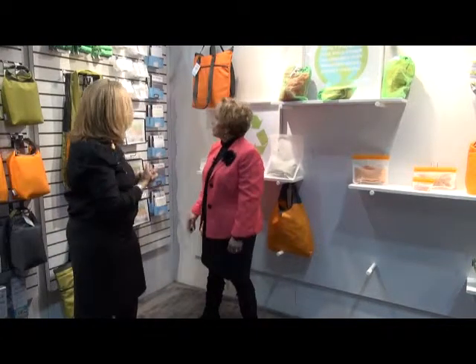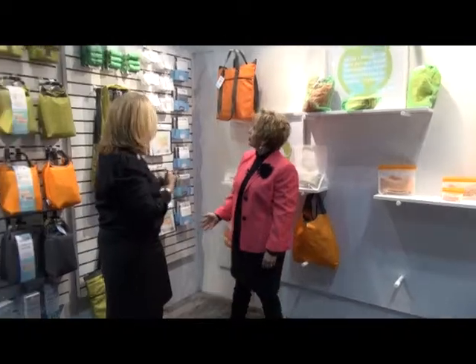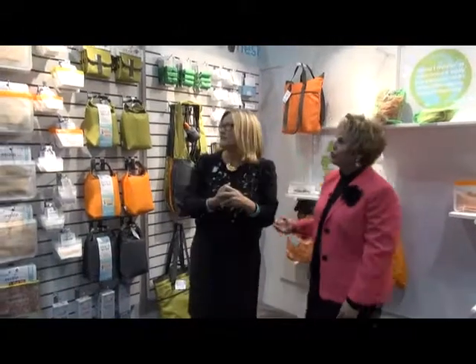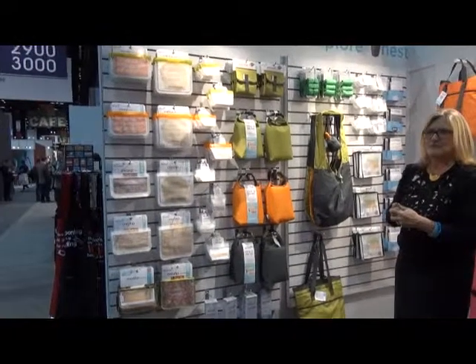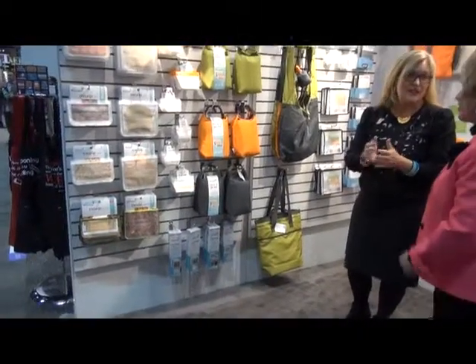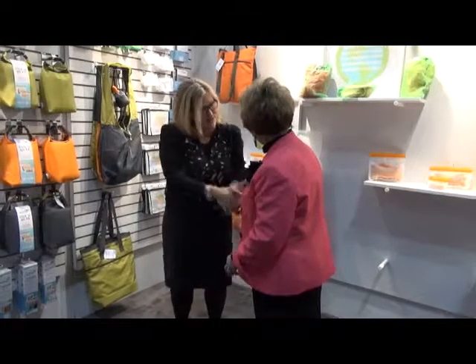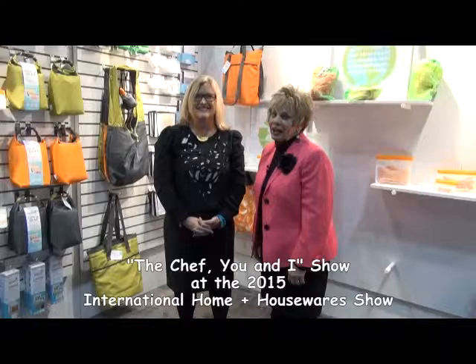And these are the bin bags — all the products right here. Thank you for featuring us on your show. Thank you so much, such an honor to meet you. What's your website? Blueavocado.com. We'll be right back after these very important messages on The Chef You and I and Born Before 64.